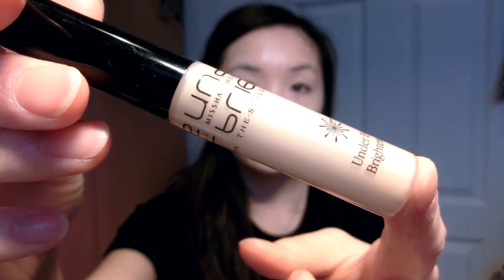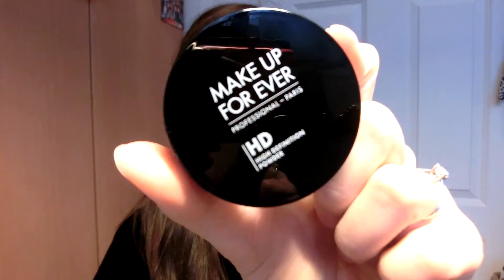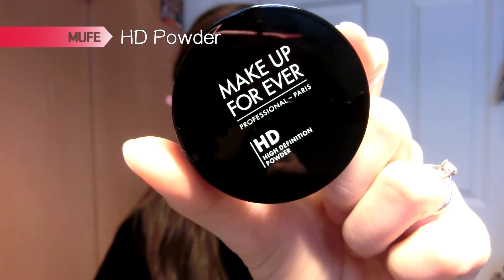Next I went in with my concealer, which is the Misha Eye Brightener Concealer. It has a yellow undertone so it's really good for dark circles, and it's highly pigmented as well. I blended that out with my Beauty Blender. For powder, I'm using my Make Up For Ever HD Loose Powder, rolling it over the concealed areas to make sure it sticks and sets.